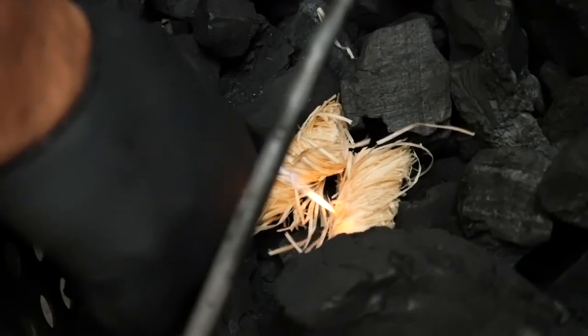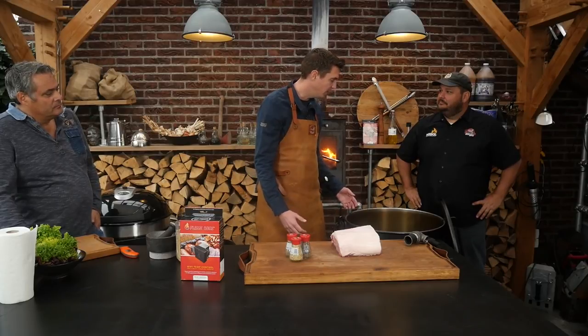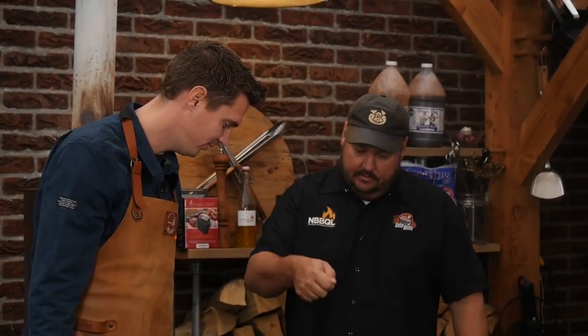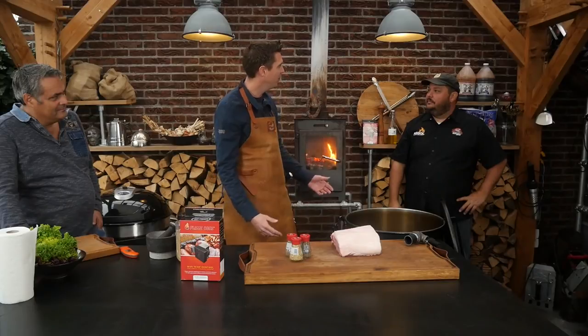We'll put in a fresh batch of charcoal and light it up. We just let some of the charcoal get lit and then once that happens, put the lid on there, let it come to temperature, and you're ready to cook. It's surprisingly simple — way too easy. I can do it. Thank you for setting it up for me, and thank you for bringing this smoker over. I'm gonna have a lot of fun. Enjoy the grill. Thank you very much.